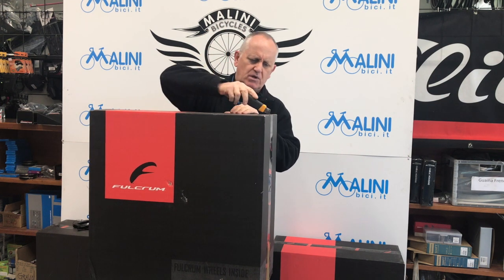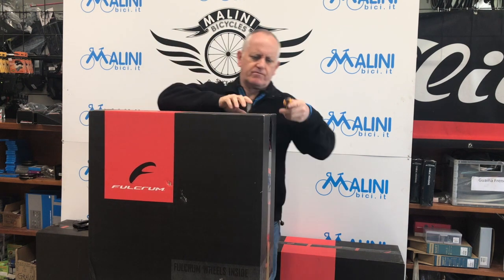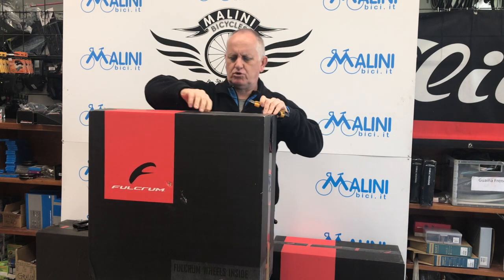Buongiorno a tutti! Oggi vi volevo presentare le ruote Fulcrum Wind 40 disc. Mi sono appena arrivate e se vi va apriamo insieme la confezione. Vengono spedite dentro un cartone.